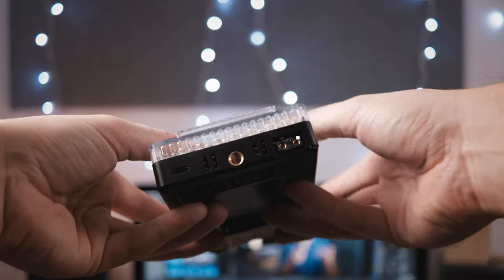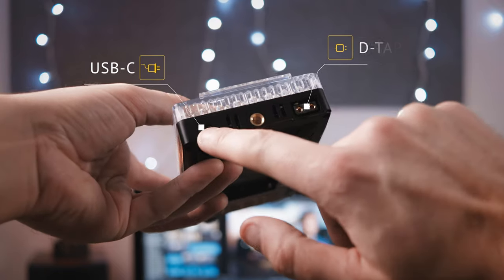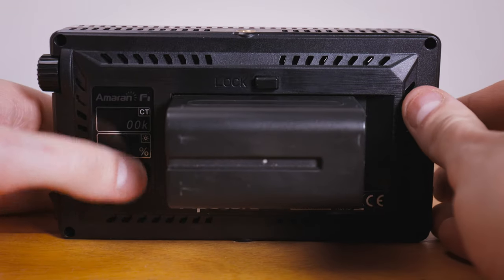The F7, as I mentioned, is a variable colour temperature light ranging from 3,200 to 9,500K. In terms of power options, you can power it from your D-Tap, or with the super common Sony NPF batteries. It will also take power from a USB-C source. It only weighs 260 grams, so it's pretty lightweight on its own. What's really going to push the weight up is if you start using it with the large NPF batteries.